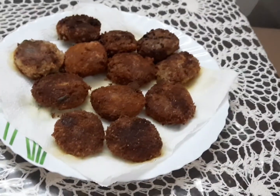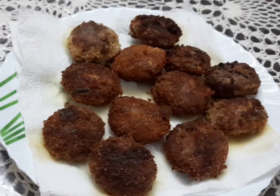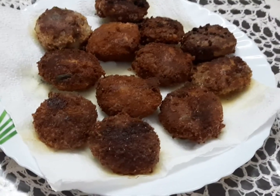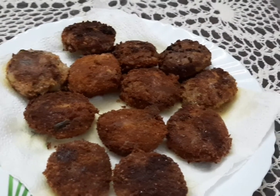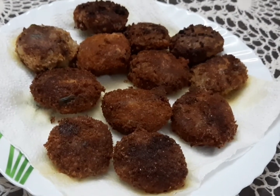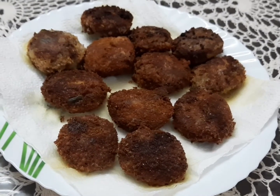Hello friends, welcome to the meat cutlet. The meat cutlet is very good. I am going to make a recipe for you.